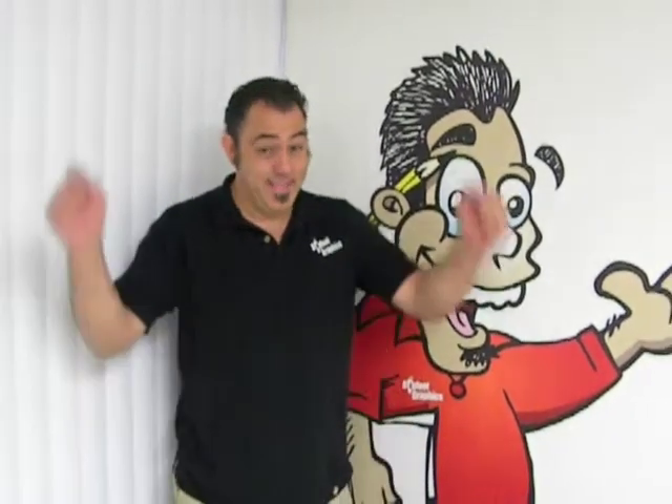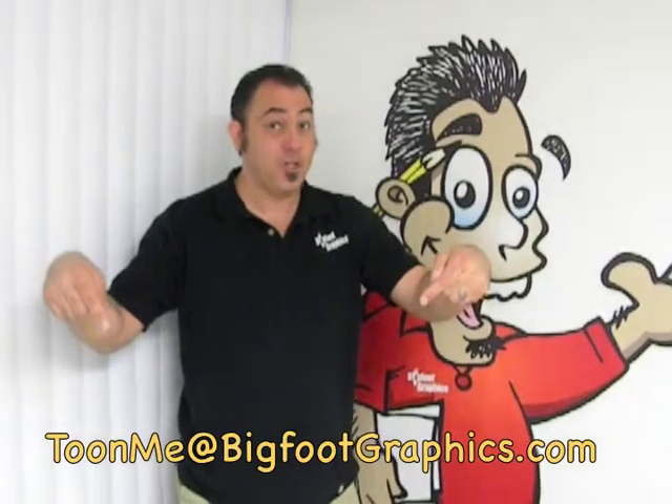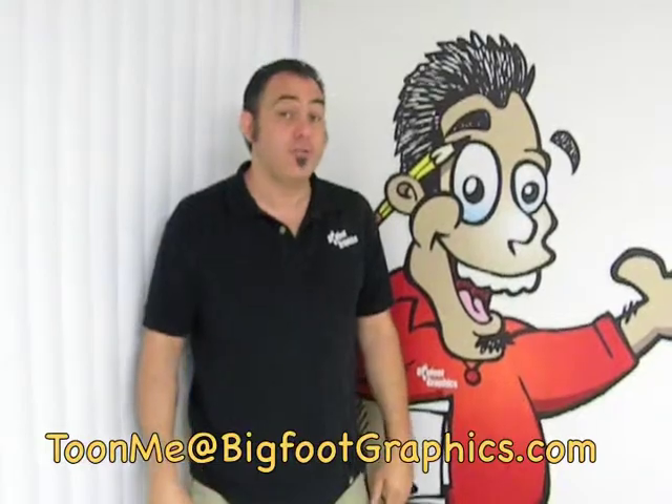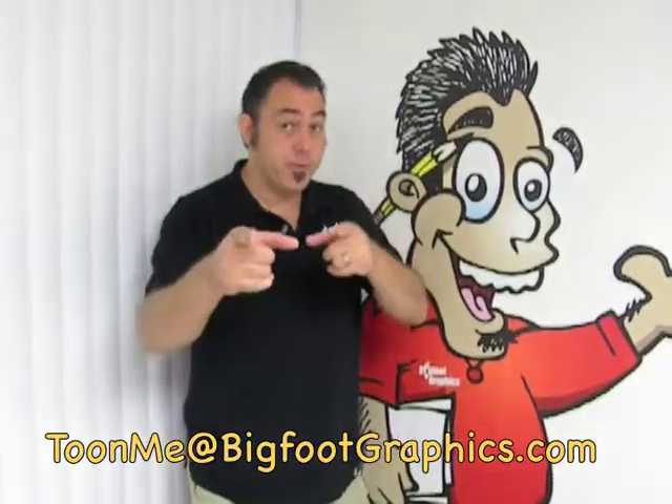And that's a really fun way to turn that circle character into an angry old man. Grrr. Thanks for stopping by and drawing some fun cartoons with me today. If you want to send me your cartoon ideas for future YouTube videos or send me your artwork, which I would really like, this is the address right here — tune me at bigfootgraphics.com. Stay tuned for our next cartoon video coming up real soon.